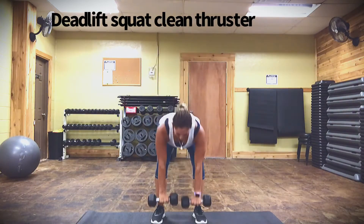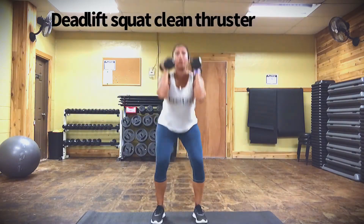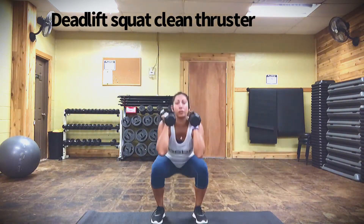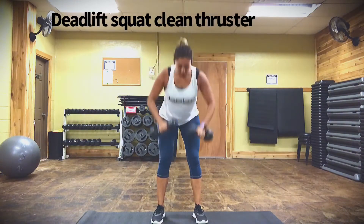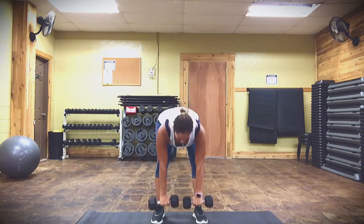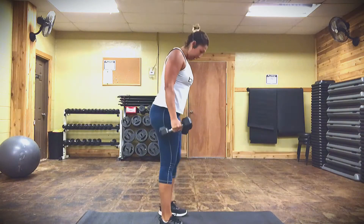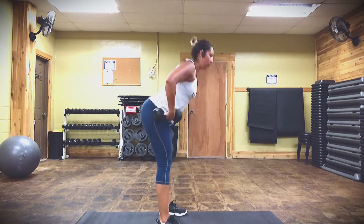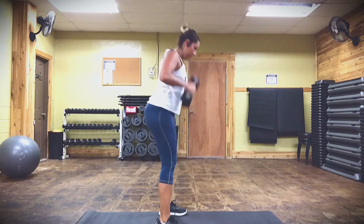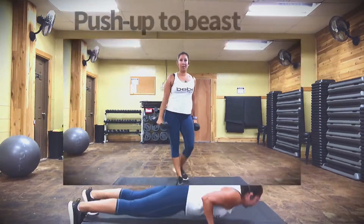First one is a deadlift clean thruster — you go into a deadlift, squat, and press up. Remember on the deadlift you want to bring the hips back first, bend the knees slightly, go into that squat, and press up. Here's where I'll show you: hips back, squat, press. You got this.